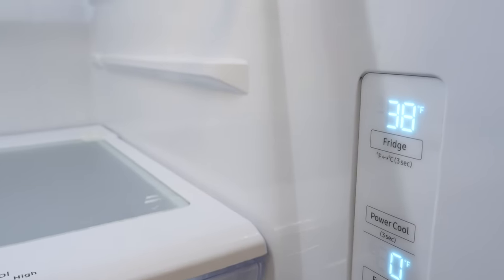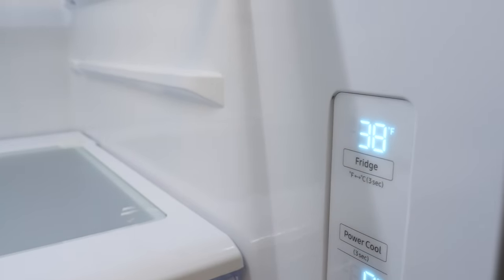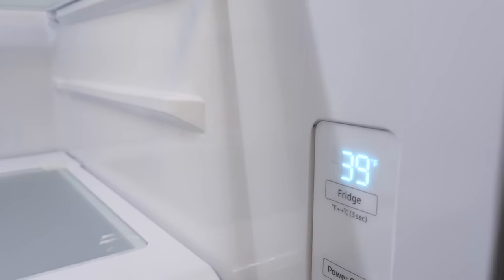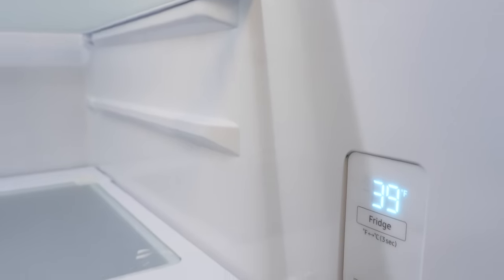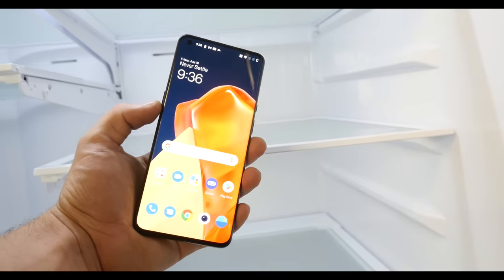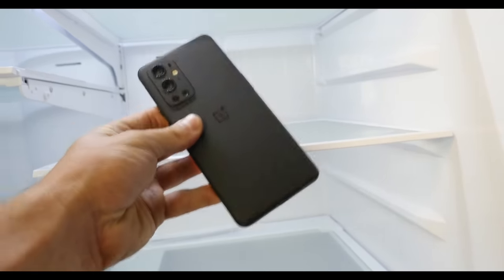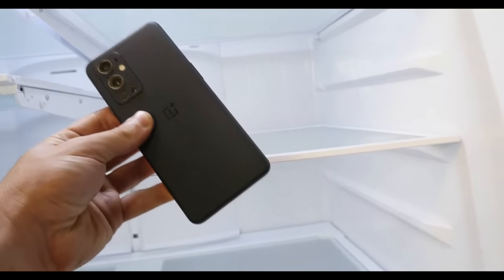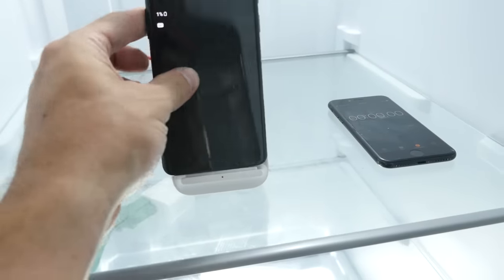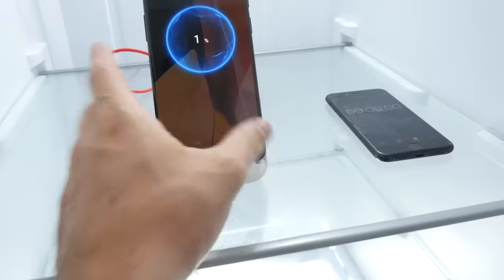Now this is where I really want to put this OnePlus to the test. We have a temperature of 38 degrees Fahrenheit and I want to put it in the refrigerator to see how fast it charges at around 37–38 degrees. The temperature is going up because the doors are open, but will it charge faster than the previous room temperature test? That's what I want to see under a colder environment. Currently at 1% — we are off.